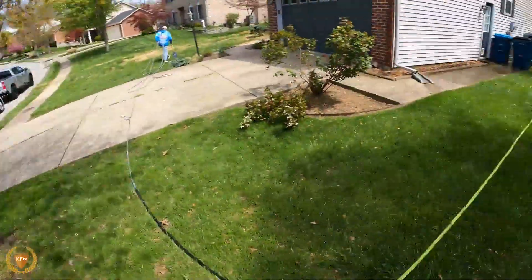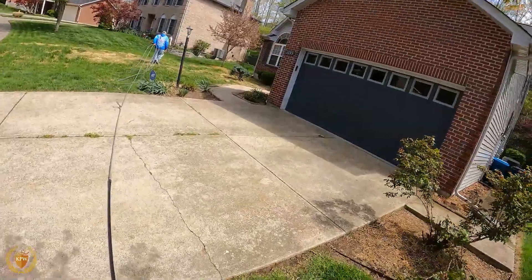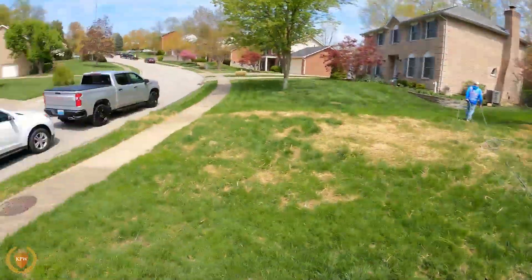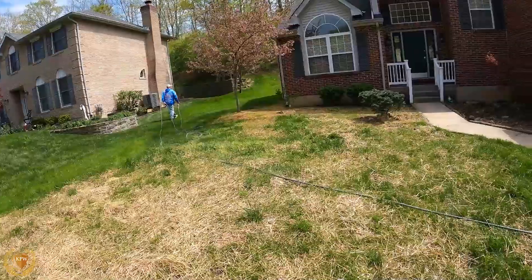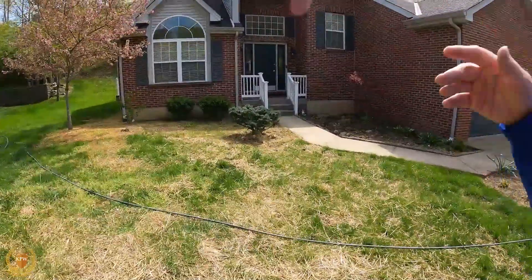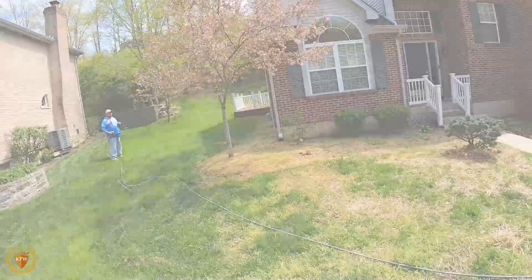We're going to pull it across here and make sure we can get enough to the house. Hose management is something that is very important. You can see he pulled enough to make sure that he can get all the way back to this side of the house, and then you would do the front from there.